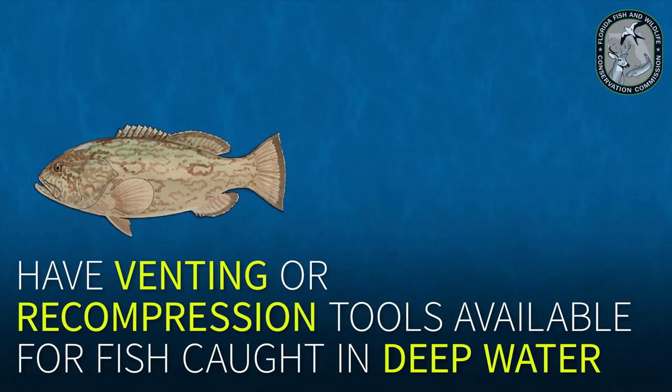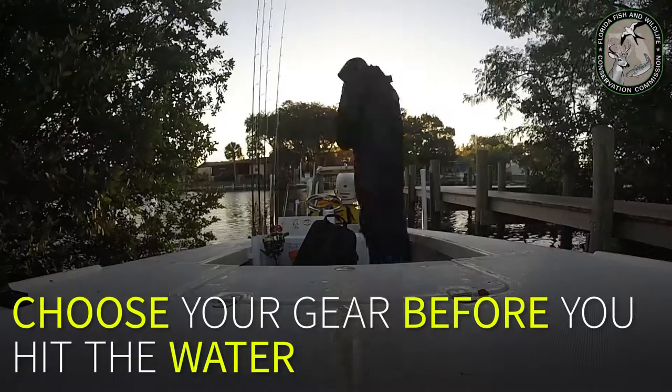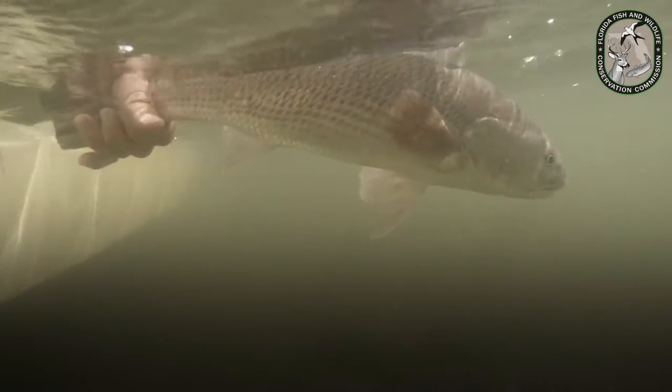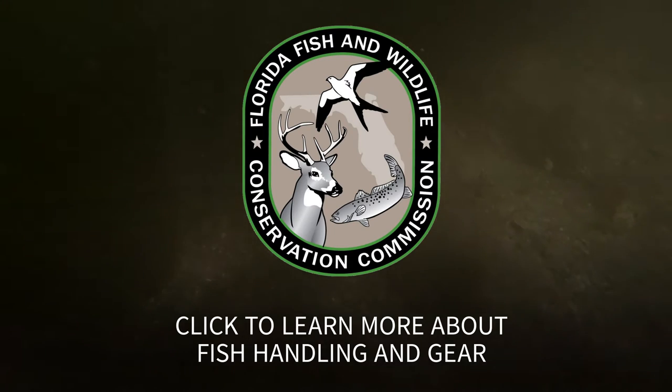Have venting or recompression tools available for fish caught in deep water. Choose your gear before you hit the water. Release fish safely with minimal harm and preserve Florida's fisheries. Click to learn more about fish handling and gear.